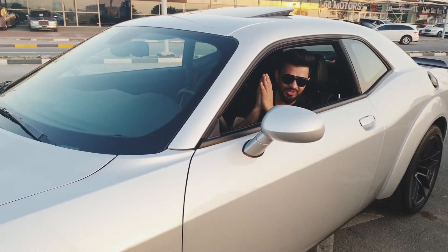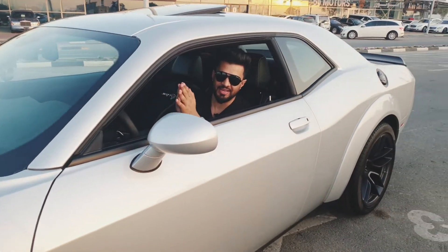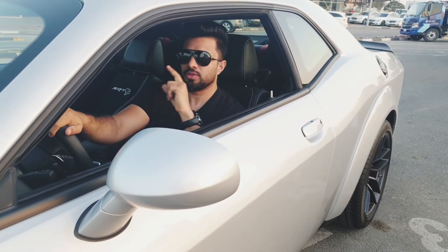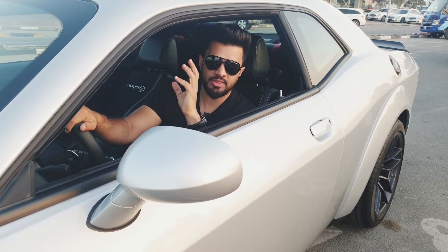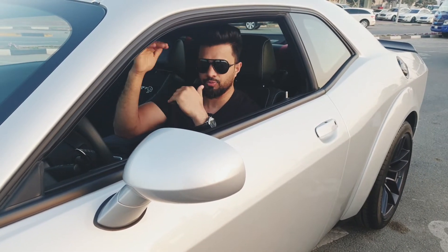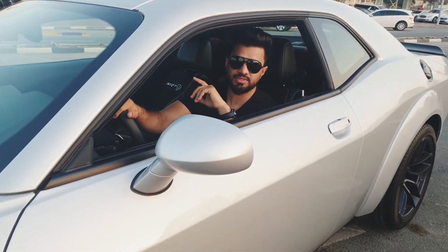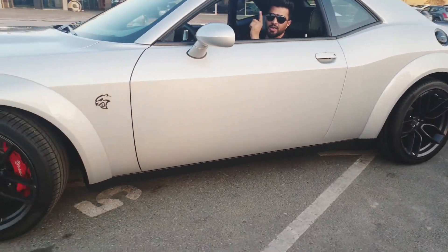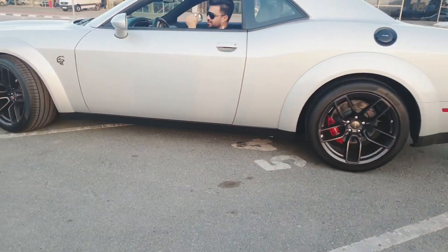So guys, that was it with this Challenger Hellcat — this is something out of this world. I love this car myself. The starting price is $89,000 and it goes up with options. This is your boy Car Kid signing off — do subscribe and I'll be coming up with new videos. Cheers.